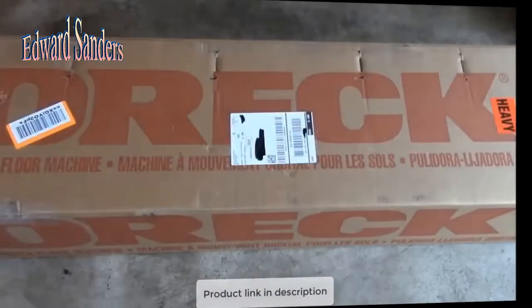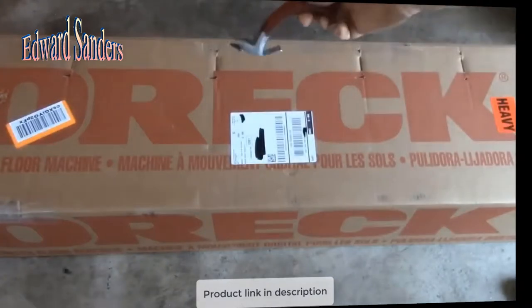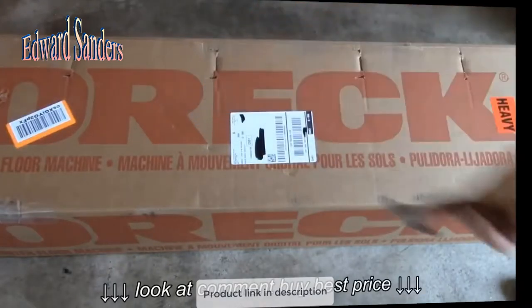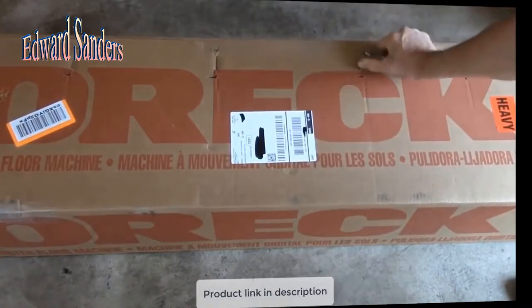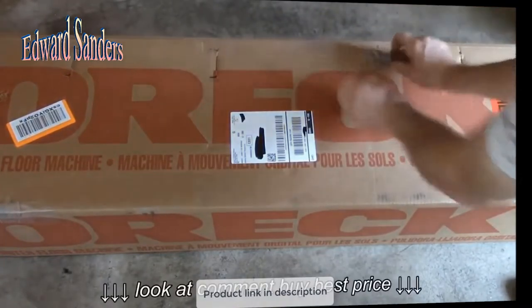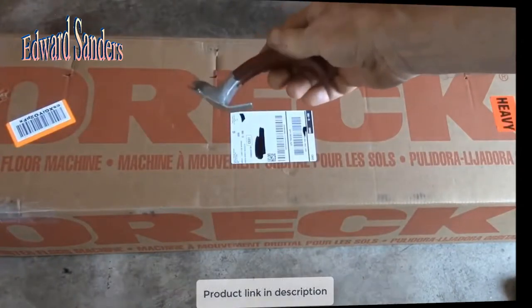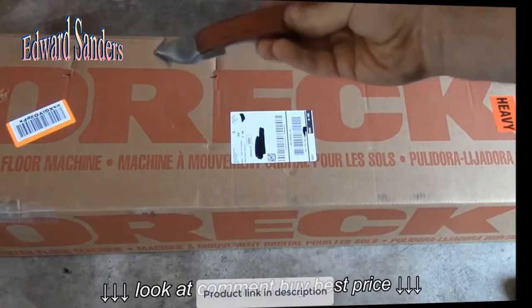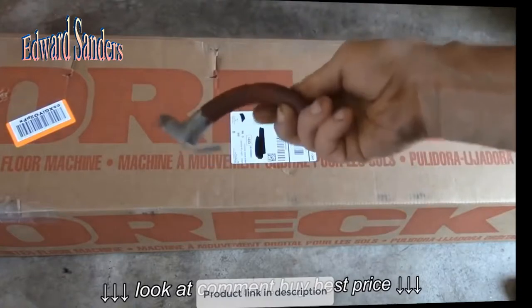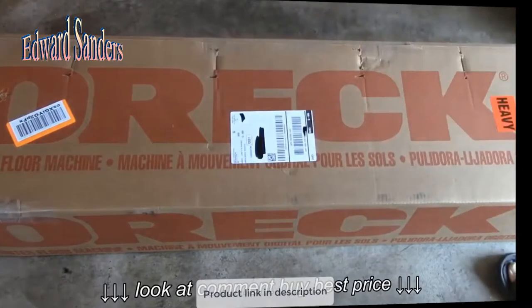Good afternoon YouTube. So I had this package show up earlier this week — an OREC orbiter floor machine. This is really a good time to use my staple remover. If you don't have one of these, they are well worth getting. In fact, I got this for free from Uline when I ordered some boxes. They included it. A really handy tool. The only thing I did to it was I painted a little bit of red vinyl electrical insulation just to make the handle a little more comfortable.